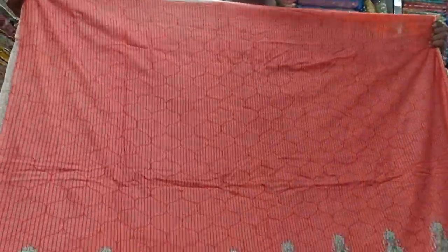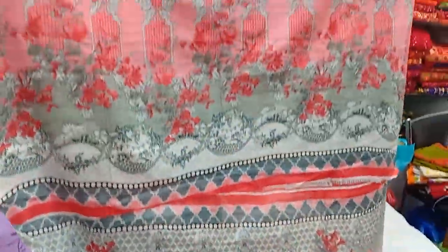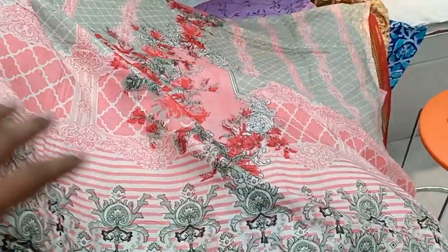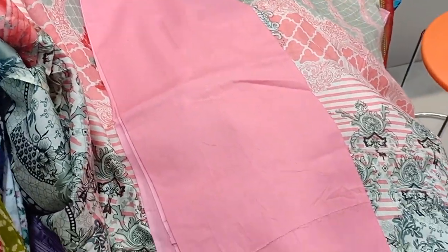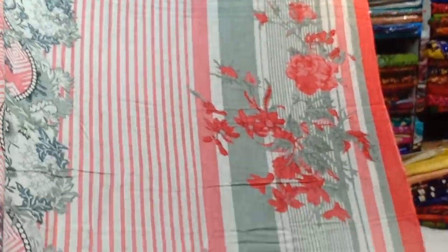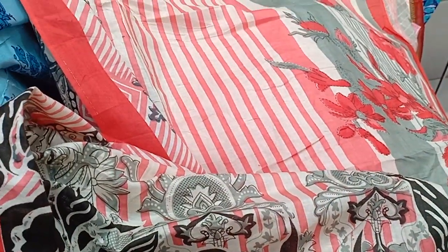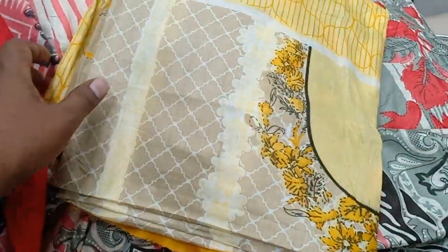However, this is the black part, which is at a lower price with this label look. Let's see the color of this one.